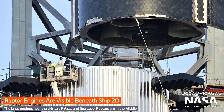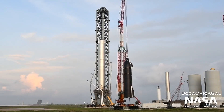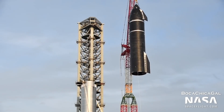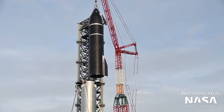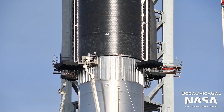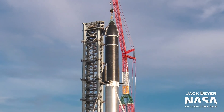History was made on August 6th, when Ship 20 was stacked on top of Booster 4. This marked the first time that a full Starship Super Heavy vehicle was stacked — a rocket that will someday carry humans to the moon, Mars, and beyond. And I'll admit, I teared up.